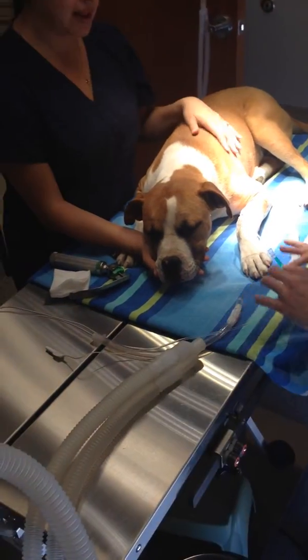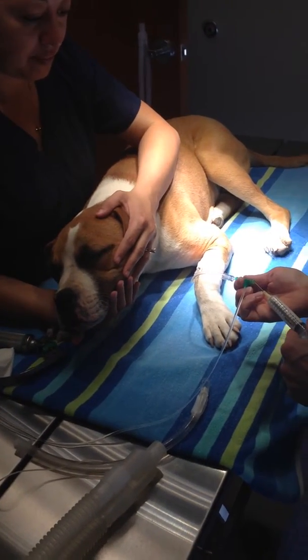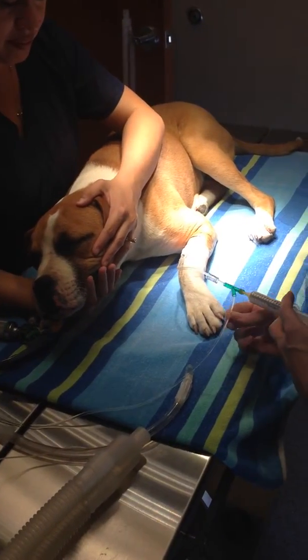Ready for our propofol. Anna's gonna check for jaw tone to see when he's ready.